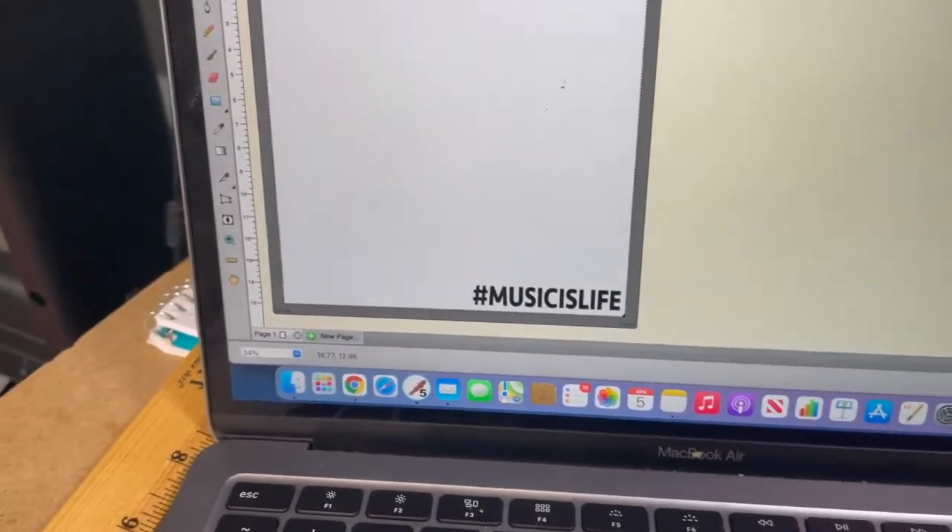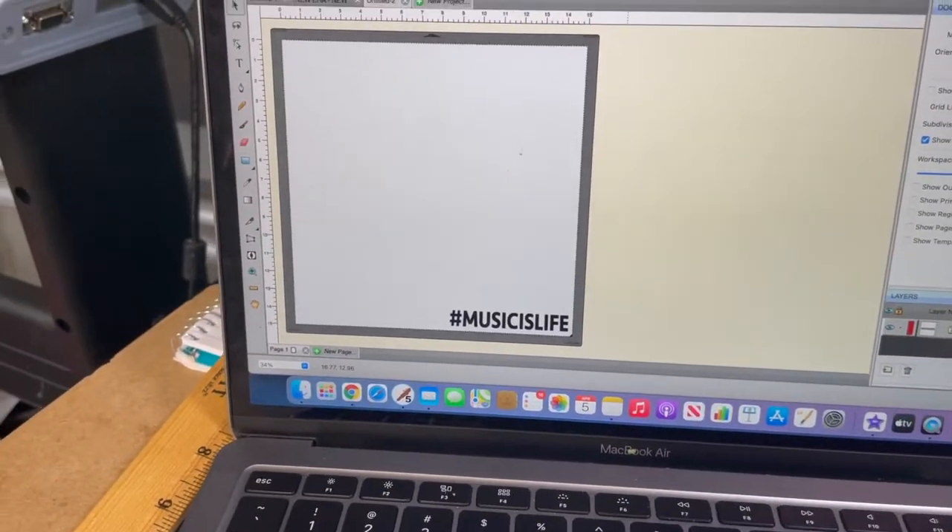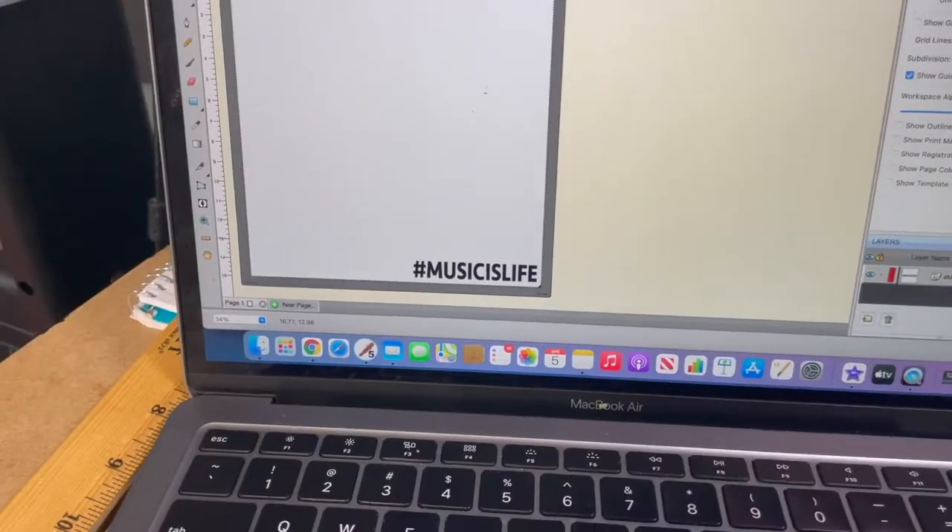Hashtag music is life — put that on the sleeve. So let me send this over to the printer, and let's go.